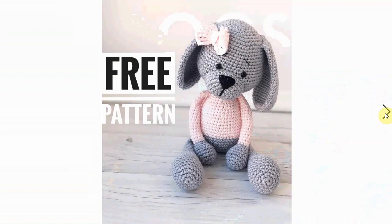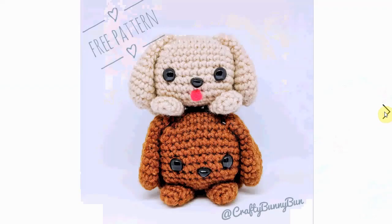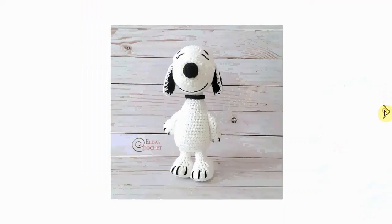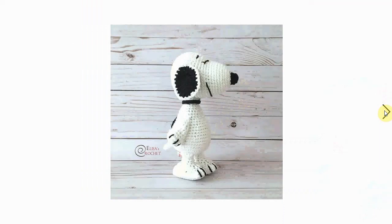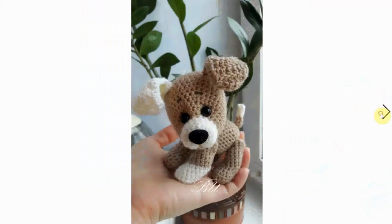Look at this sweet little doggy dog — we're going to click through fairly fast. It's very adorable; you can make a whole stack of dogs with this one. Snoopy has to be included — look at this free pattern, how awesome is that!